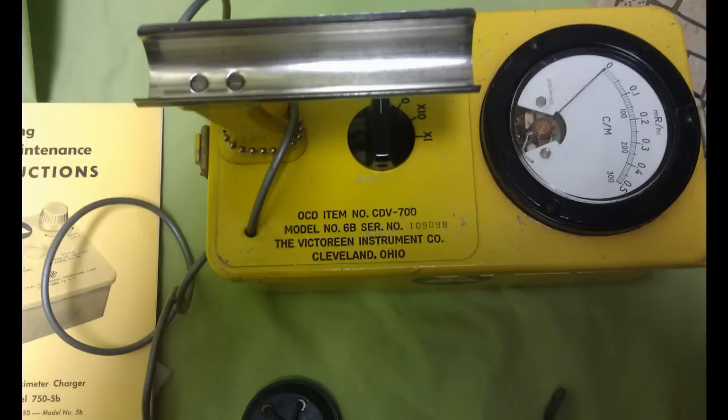So if you look at this gauge, it starts at 0, then goes to 0.1, 0.2, 0.3, etc. That assumes you're on the 1x scale. As you see in this picture, it's set to off right now. The next position is 100 times, then 10 times, then 1 times. If it's on 1x and the needle moves to the 100 counts-per-minute mark — which is halfway between 0.1 and 0.2, so about 0.15 — that's the level where it's not real bad, but you need to be a little concerned about whether it's going to get worse.